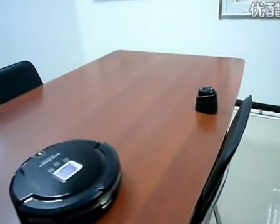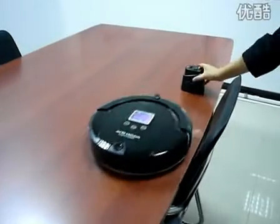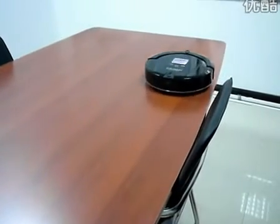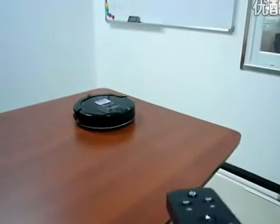And then we take off the virtual wall from the keyboard. We can see in the video again that the robot vacuum cleaner does go to the other side of the keyboard. You can see.